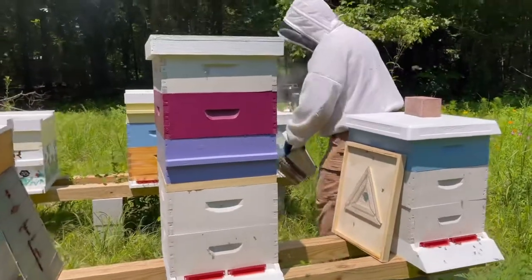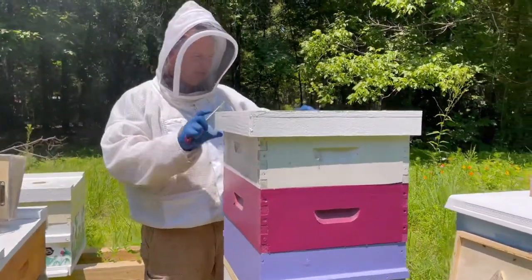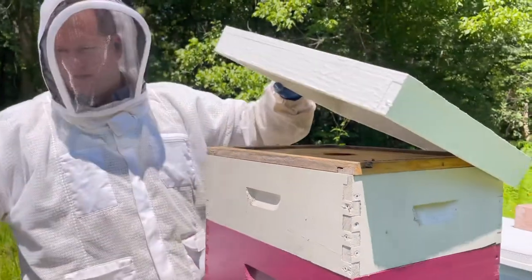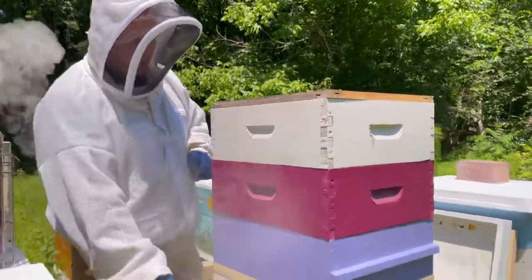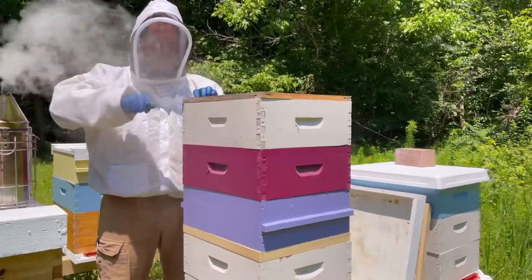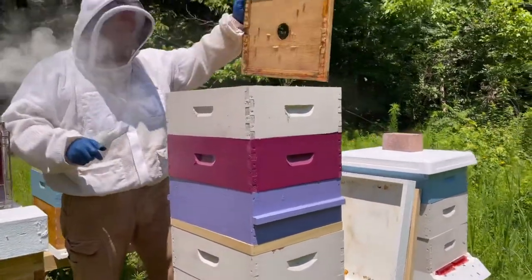What we're doing here is smoking this hive and getting ready to harvest these honey supers out of it. These top three supers here are where the honey is. The bottom two belong to the bees — they'll keep that. That's where their food for the winter is and where they're laying their eggs. These top ones are where our honey is.